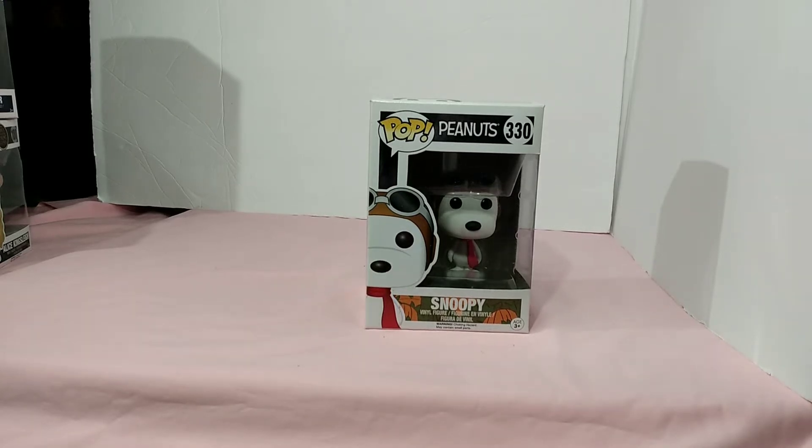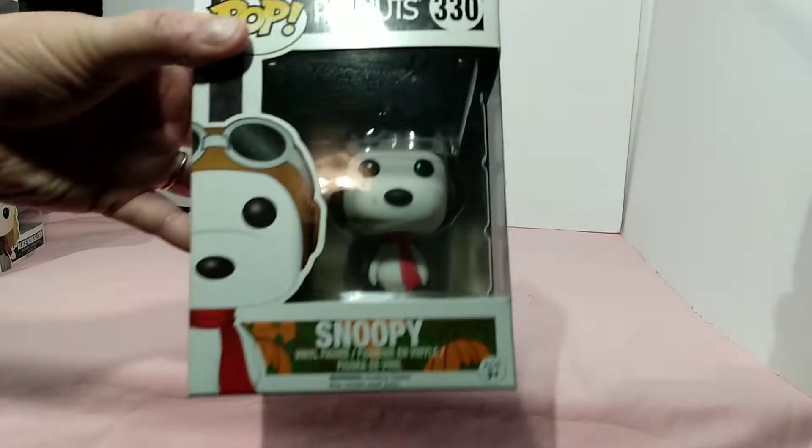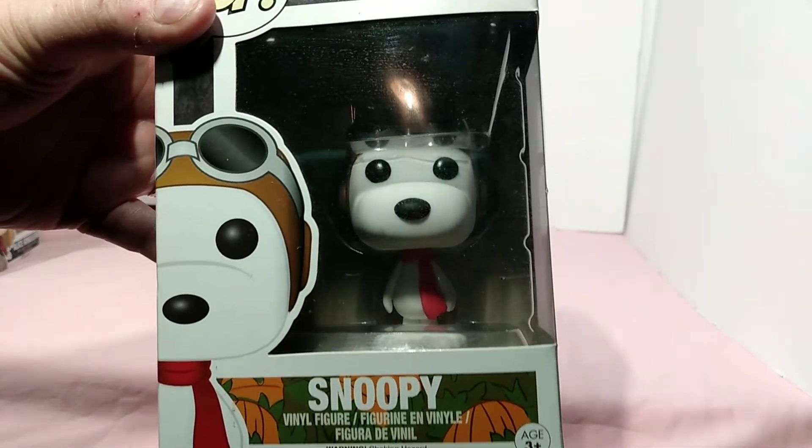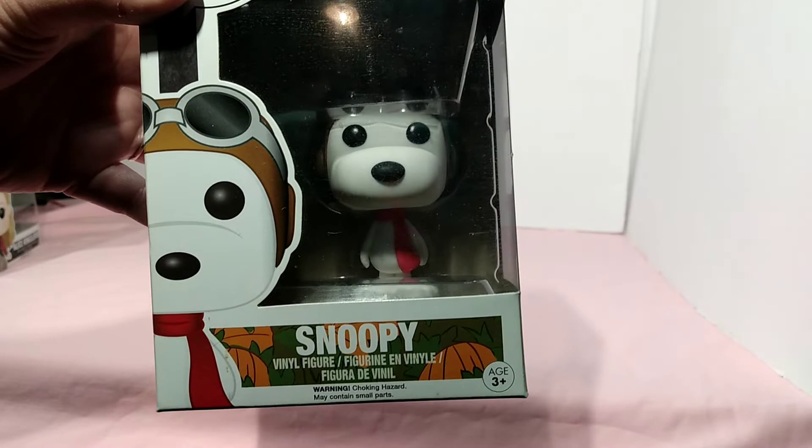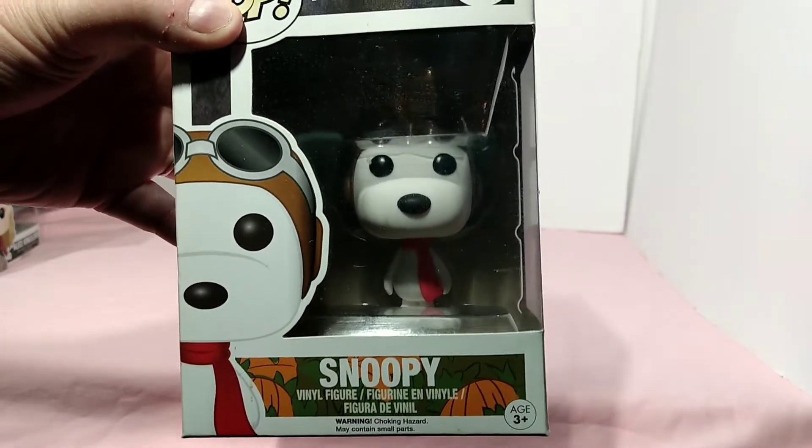Hello and welcome to my channel. Today I have another Pop figure for you — this is Peanuts number 330. This is Snoopy dressed up as the World War One Flying Ace from the Great Pumpkin cartoon.